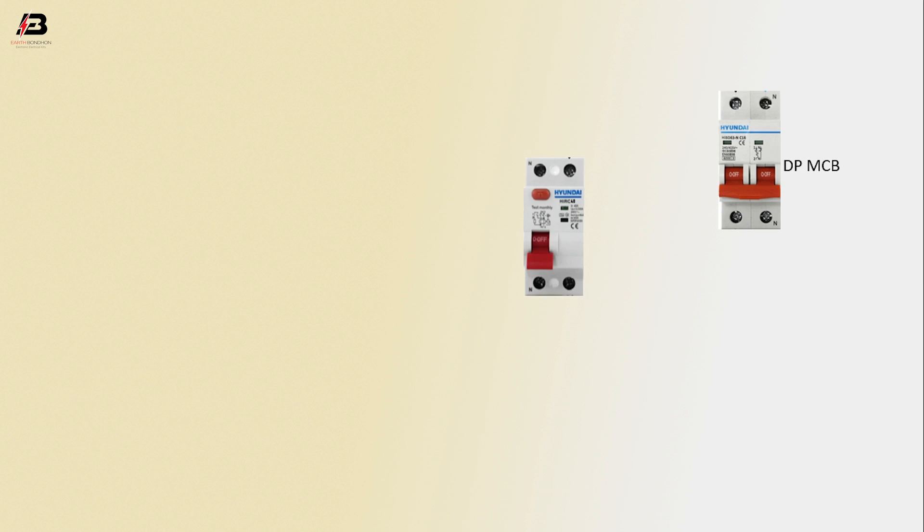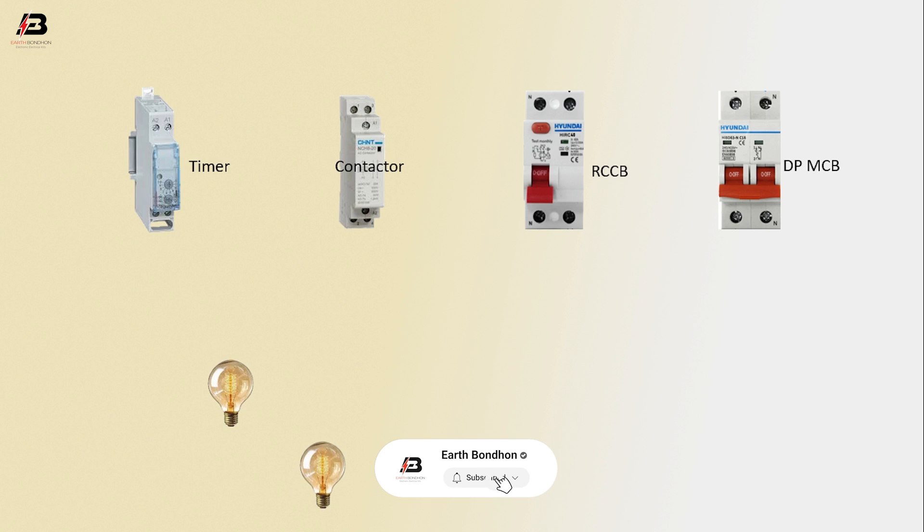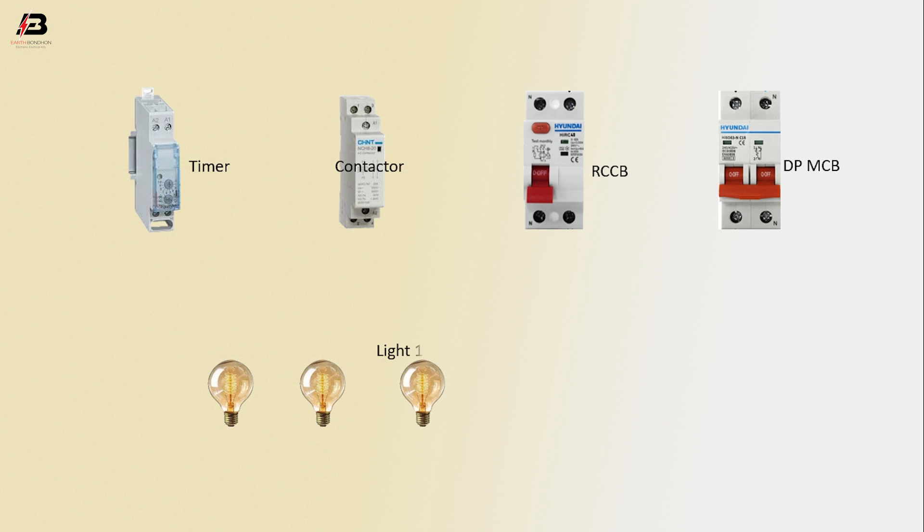DPMCB circuit breaker, RCCB circuit breaker, conductor, timer, light 1, 2 and 3, switch 1, 2 and 3.